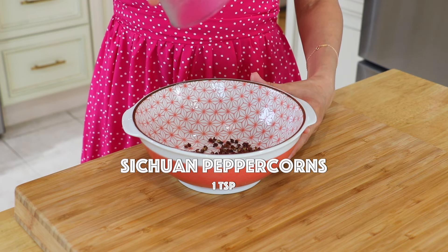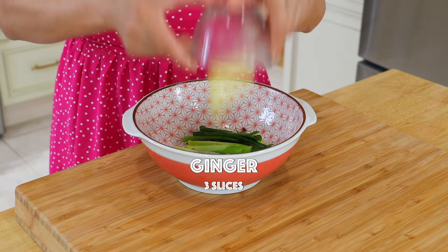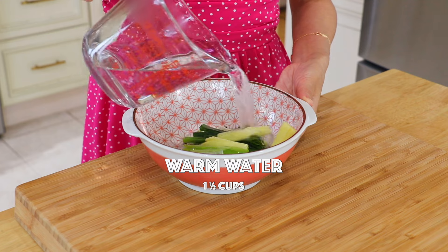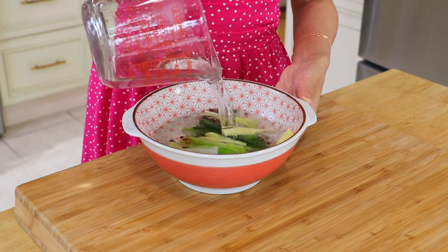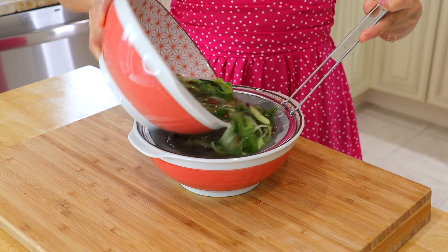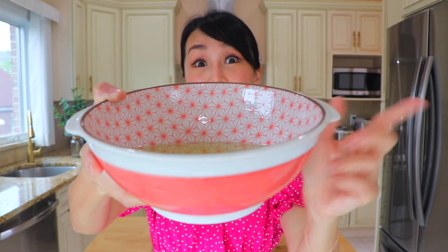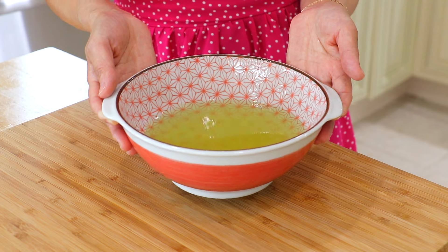In a bowl, add the Sichuan peppercorns, scallions, and ginger. Pour in the warm water and let it infuse for about 15 minutes. Remove the aromatics. Ta-da! This infused water will make our filling super juicy and aromatic. You won't believe it.